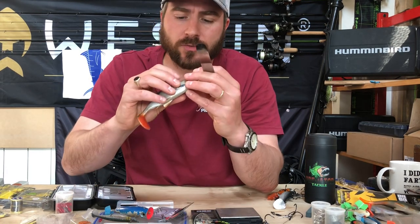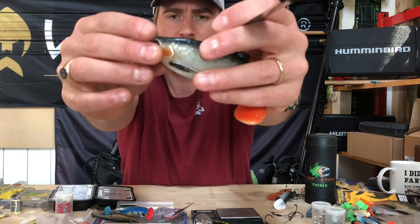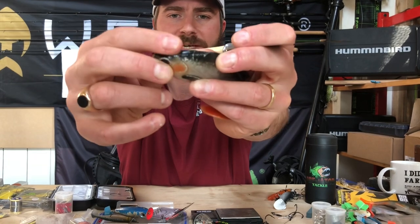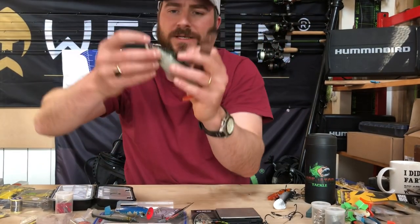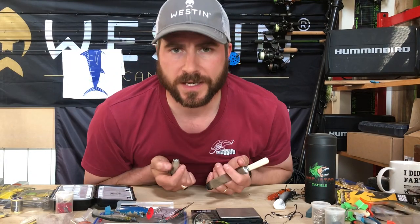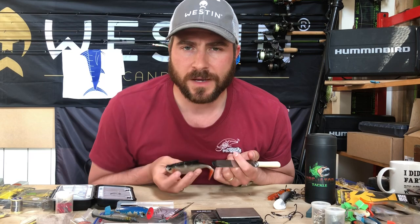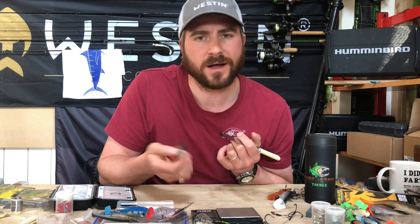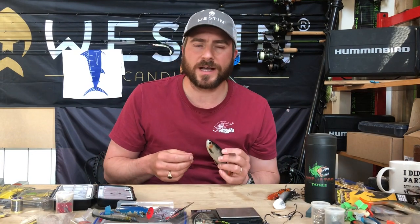I'll just let that dry for a second. As we can see, if I put the pressure on it and open it up, those other slash marks open up — but that one is absolutely fine now. Super quick, super easy. Just that way to get that last bit of life out of them. Once they're shredded a bit too far, I tend to throw them away and start on a new one. Nice little tip for you guys. Enjoy your fishing — see you in the next one.